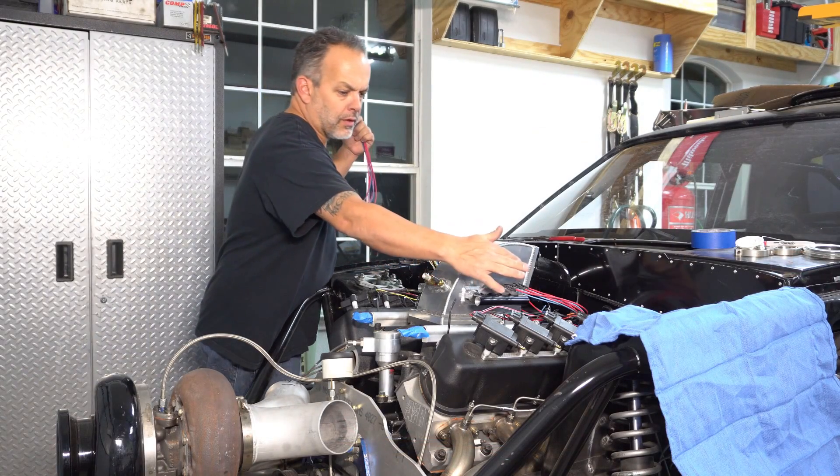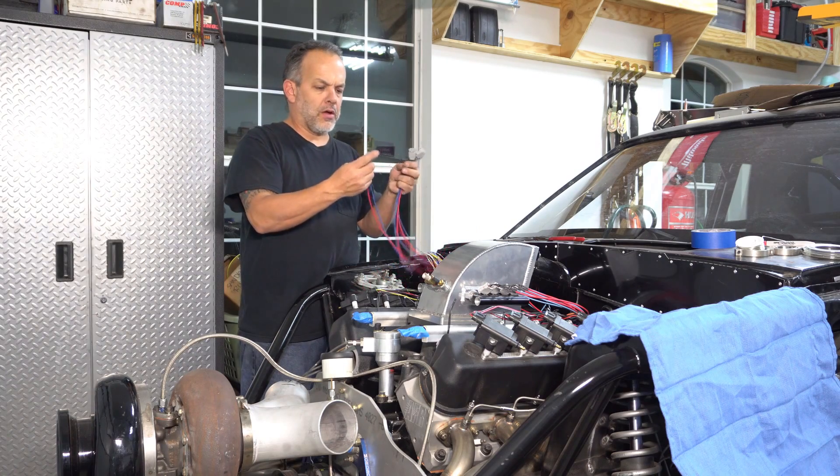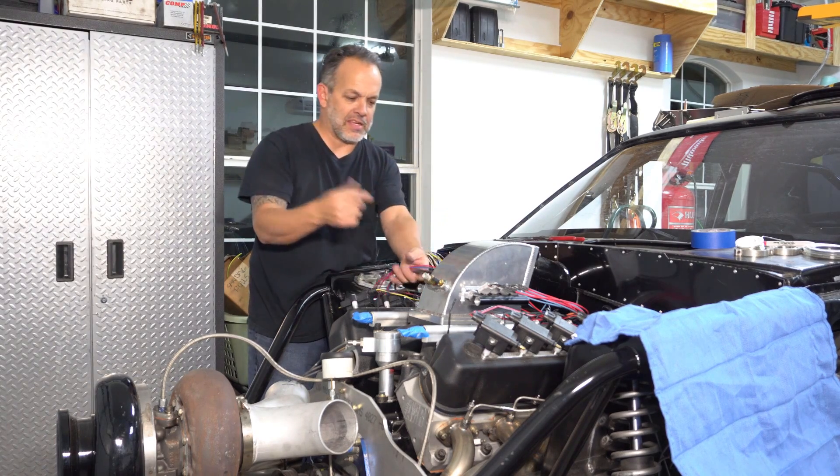We've got half of the injector wires done in the upper plenum. I'm going to go ahead and put the other side on and kind of get a look at things and see where we're going to land. When this is all said and done, the injectors will be turned with the plugs facing down and the wires ran out the back nice and neat.